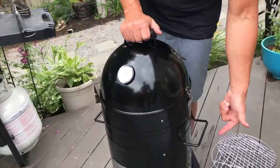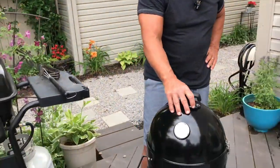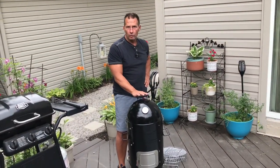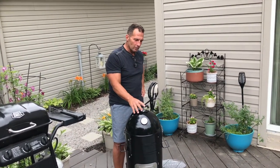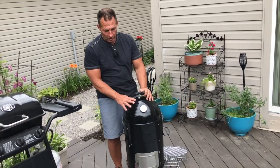You do have vents on the bottom as well. The nice part about this is it's outdoor use only, but you can do it year-round. Whether you live in a winter or summer climate, most people will smoke year-round with these, which is awesome.